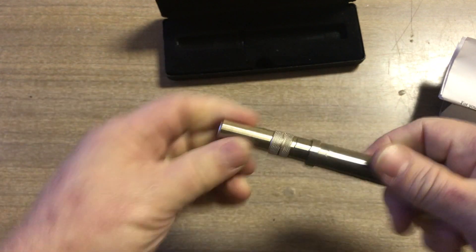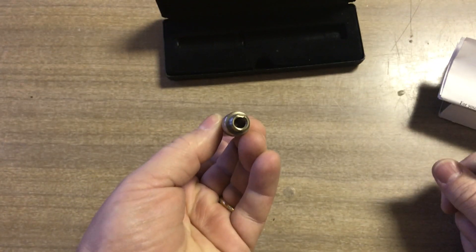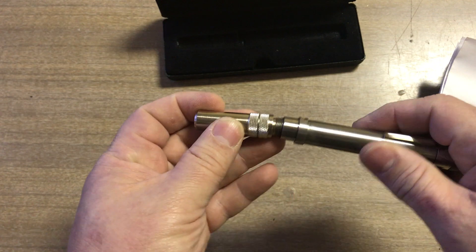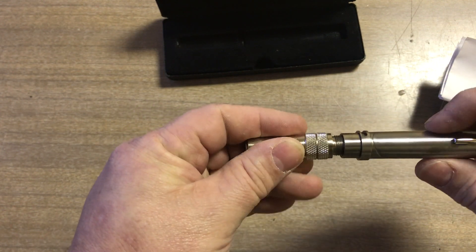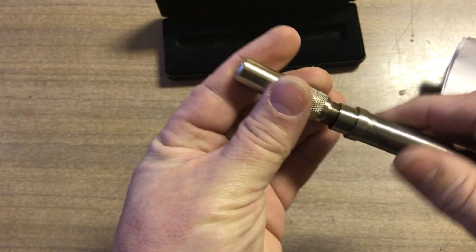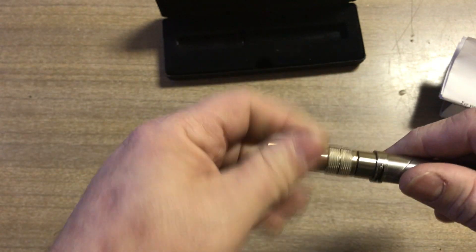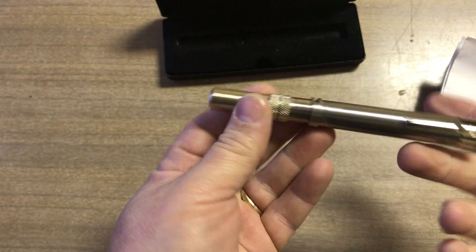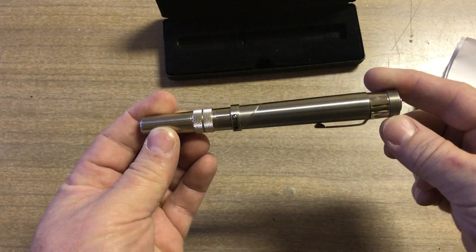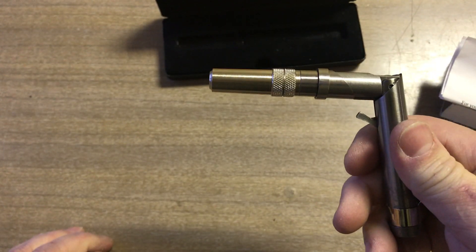How it works is you unscrew the barrel, insert your 22 caliber round in there, and try not to cross-thread it. You screw it back on and now it's ready to carry in your pocket protector. And if you want to fire it you just fold it like that.